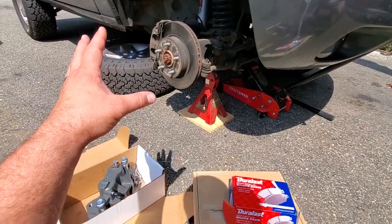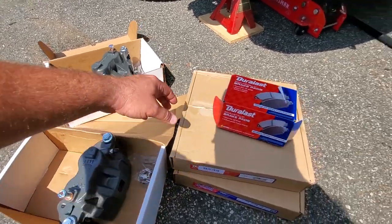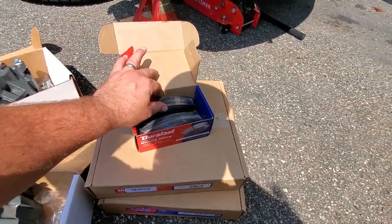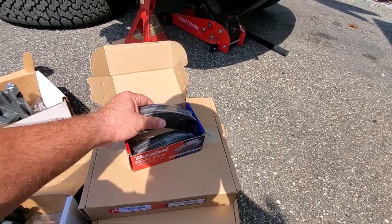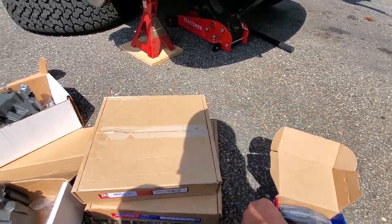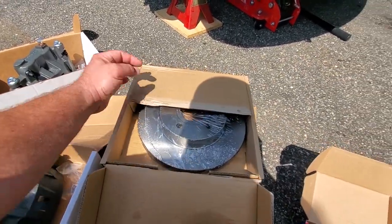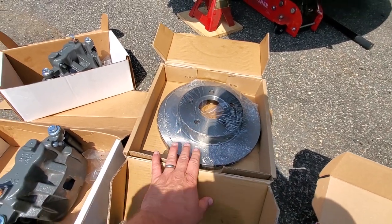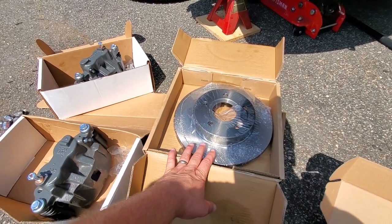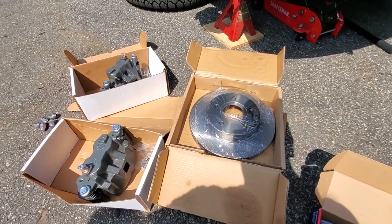To do this replacement, you'll need left and right Akebono calipers and brake pads specifically for the Akebono — just ask for 2003-2004 caliper parts. You'll get the brake pads, the calipers, and of course rotors. Rotors are the same for all years of the WJ, so there's no need to specify which caliper style you have. That's all you need for this conversion.